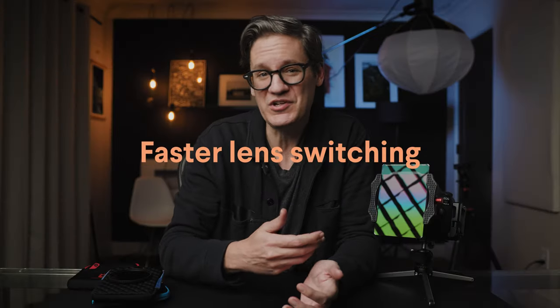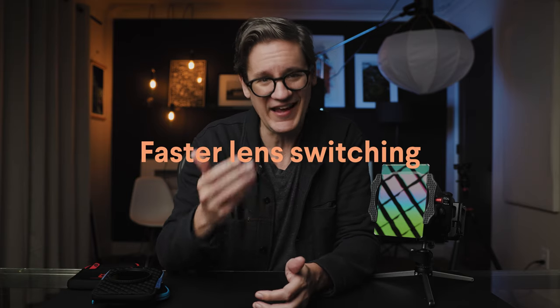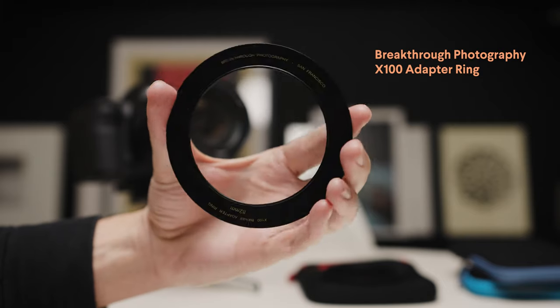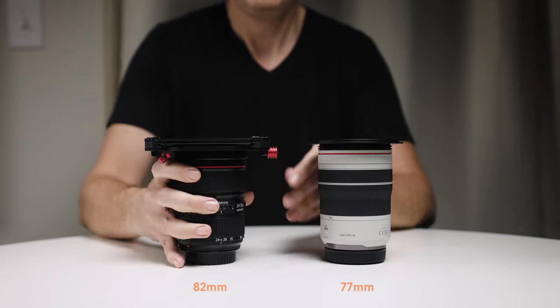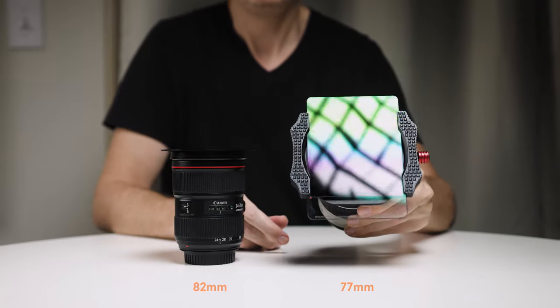Square is faster when using multiple lenses in the field. Once you have square filters and a holder, all you need are inexpensive adapter rings for each lens you own to quickly move filters from one lens to another. This is fantastic when doing landscape photography and experimenting with different focal lengths — from wide-angle to telephoto — because you can change lenses and within seconds remount all the same filters.